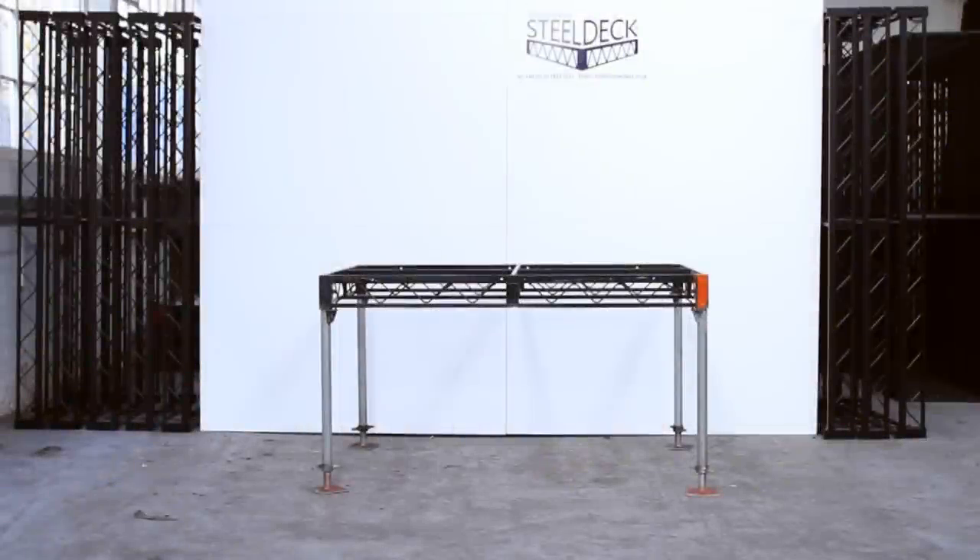Here we are demonstrating the use of flanged legs and also screw jacks for levelling purposes. These are often used outside as well as on uneven surfaces indoors, for instance over steps in a church.